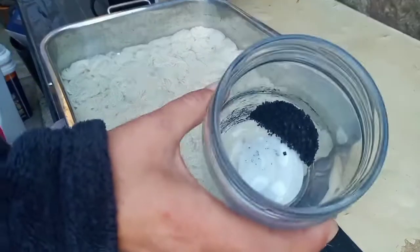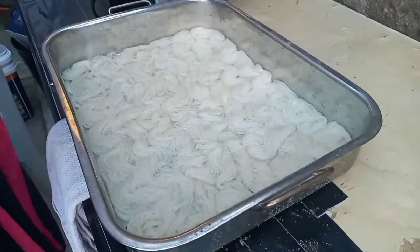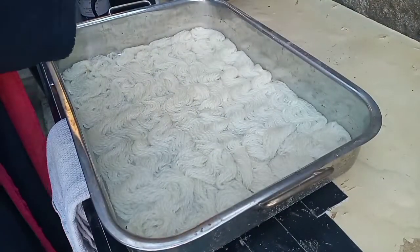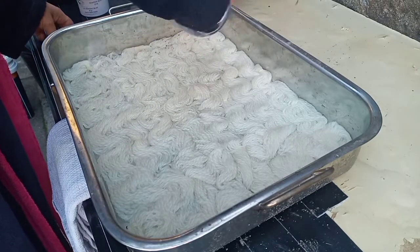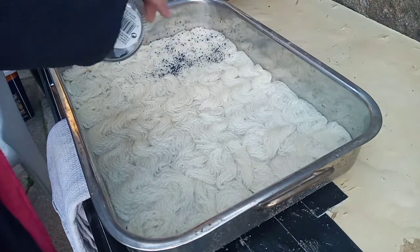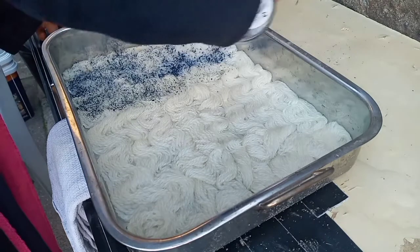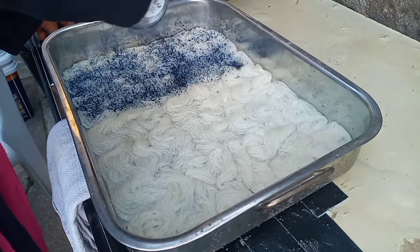So in this pan I have four 25 gram skeins that I've hand spun, and in the jar I have citric acid and midnight blue. I'm gonna shake them on and then pat them in. You'll see the gradient from the bottom of the skein through to the top. I'm starting with midnight blue, just shaking it on.